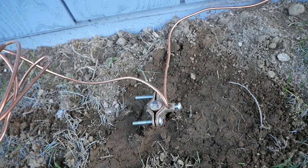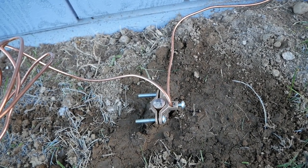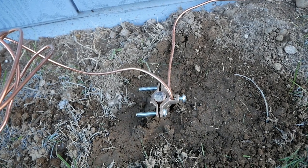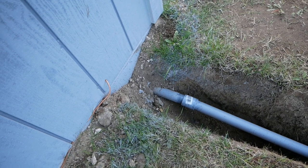I left a second rod in just in case he wanted to see two grounding rods, but he said one is fine for the shed. He would want to see two grounding rods if it was at the main panel. You wouldn't need a grounding rod if the sub panel was in the same building, but because this is a separate building I needed to install this grounding rod.